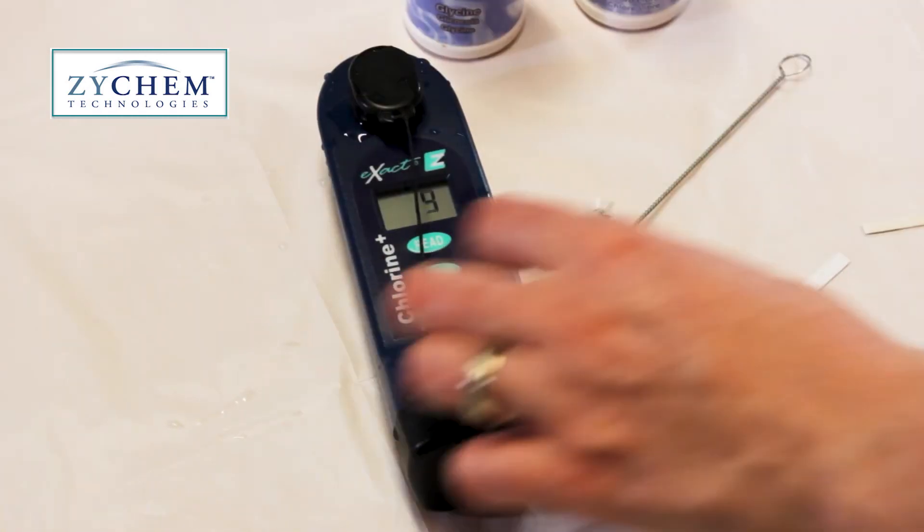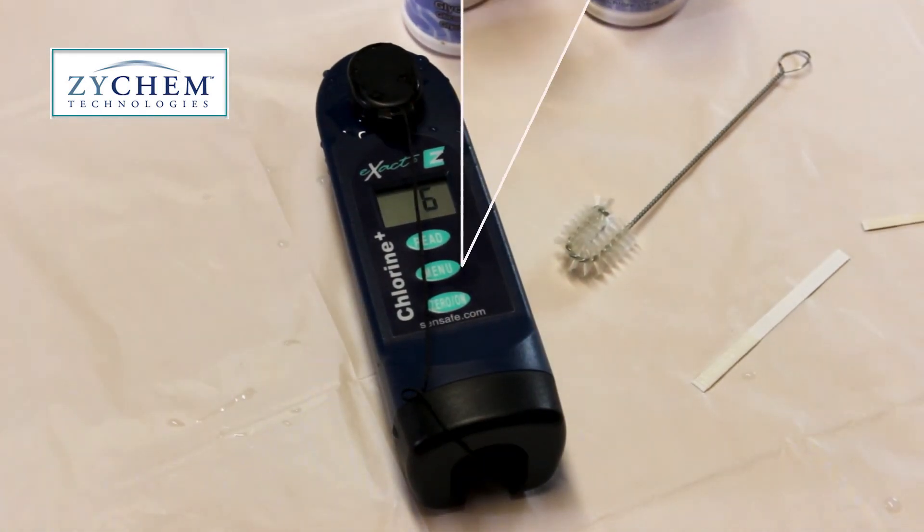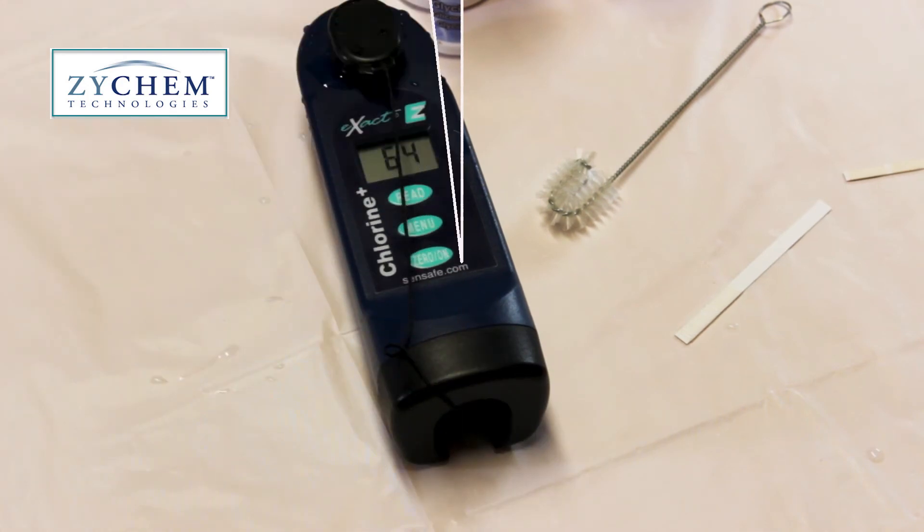The monitor will now count up to 100 and then it will display the reading. A couple of useful notes when using this machine: when the machine is new, be sure to calibrate as the first step. The manual carries those instructions and you'll also find a video on the Zychem YouTube channel that steps through this. Also consult the table on the back of the manual — there are only certain ranges this device can read up to.